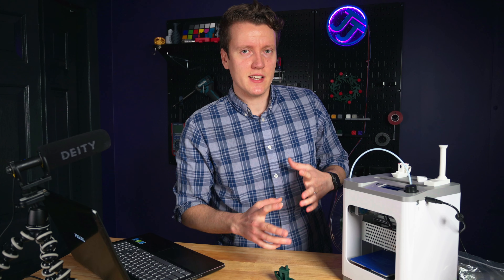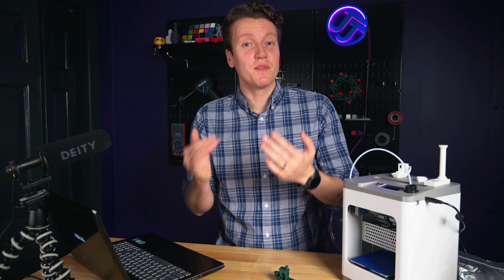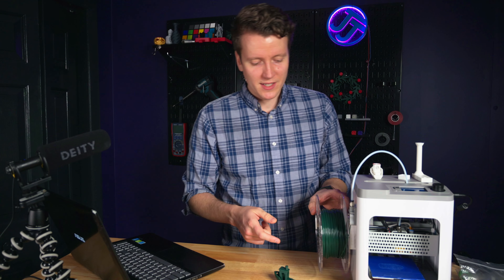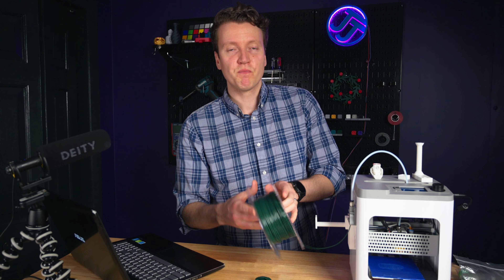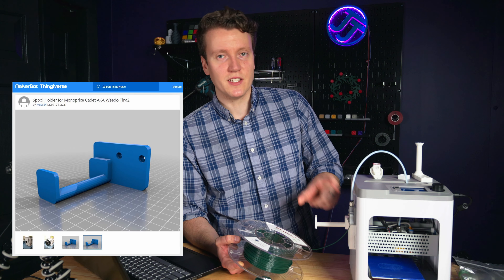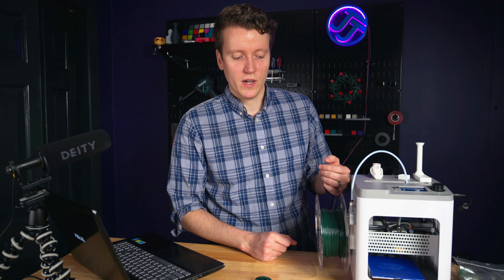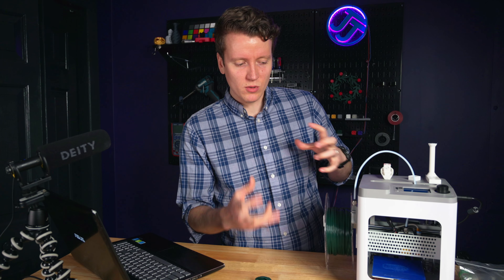There are definitely some downsides to this printer. The big one is the spool holder on the side — the stock one can only hold half-kilogram spools, but most filament comes in full kilogram sizes. Luckily I found a model online that can be printed on this printer, and you just replace that spool holder with the printed one to use any full kilogram spool you want. I'm really not sure why they would put a half-kilogram spool holder on here when most filament comes in full kilogram sizes.